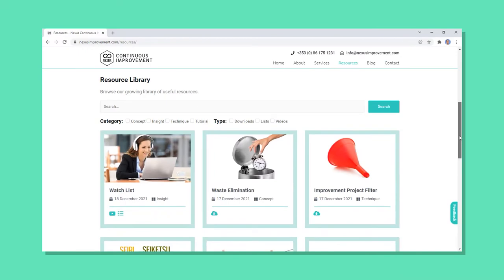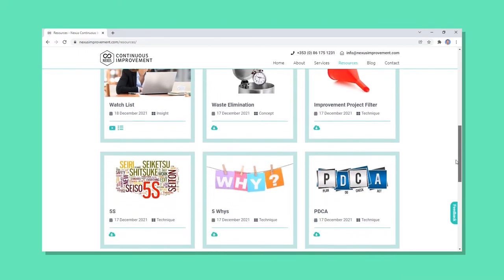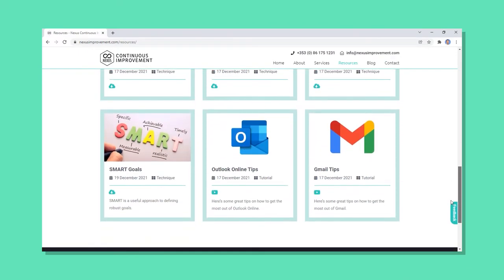If you'd like to see more content like this, please let me know down in the comments. If you've got ideas or a better way of storing the vacuum cable, let me know. And don't forget to check out the free resources area on my website where you can find all kinds of downloads and information about lean thinking to help improve your business. Don't forget to like and subscribe, and I'll see you in the next video. Bye for now!